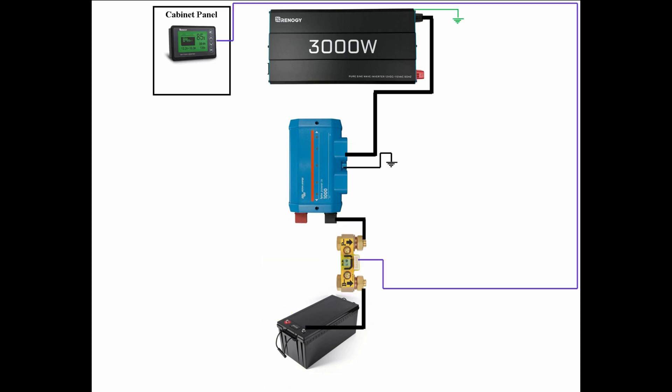On the negative side of the DC circuit, we start at the negative terminal of the battery, which goes into the battery monitor shunt, out of the battery monitor shunt to the negative bus bar, out of the negative bus bar, and we connect to the negative side of the inverter. You'll also notice that the negative bus bar and the frame of the inverter are tied to frame ground.